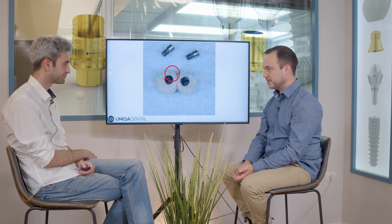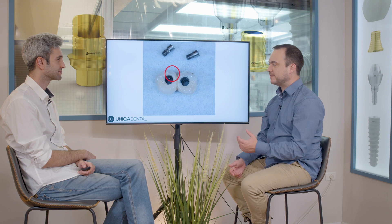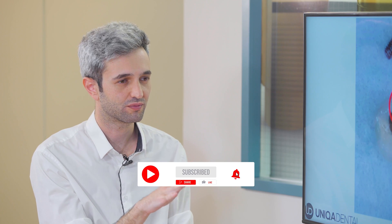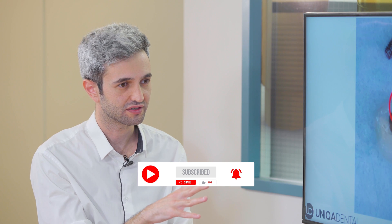So most of the occlusal part is the screw channel, and around it the crown is weakened. First, it weakens the crown; second, the amount of metal and porcelain you have is less than normal. If you have a small screw channel, you have much more material to strengthen the crown. All PFM screw-retained crowns are like this — the screw must go through the channel, so you have no other option.